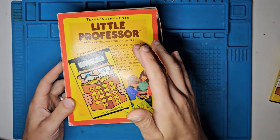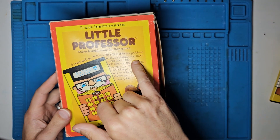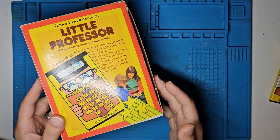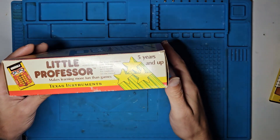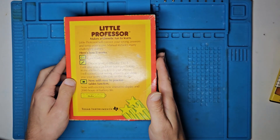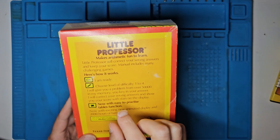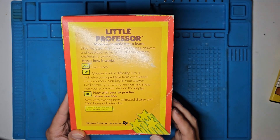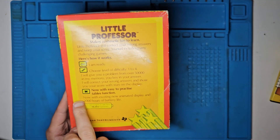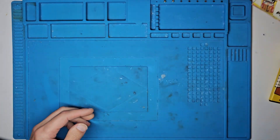The box reads: Texas Instruments Little Professor, five years and up, five thousand different problems, not a calculator, and much more than a toy. It asks the questions, you give the answer — now with an animated display and extended battery life. On the back, it'll correct your wrong answers — I think it comes up with a number of E's if you get it wrong. You've got difficulty level selection and the times table functions. Don't forget your batteries — don't worry, we won't. Nice to have the box.